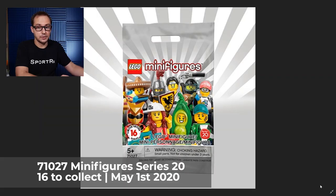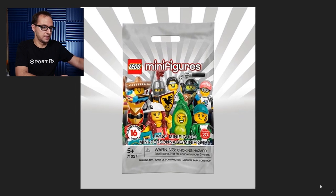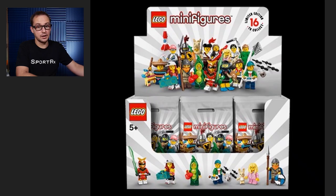This series comes out on May 1st this year, so not that far off. This is the packaging — it goes in sort of a silver finish, because I guess silver is the 10th anniversary color. One of the minifigures actually does have a tile, we're going to see it. There are 16 minifigures to collect.